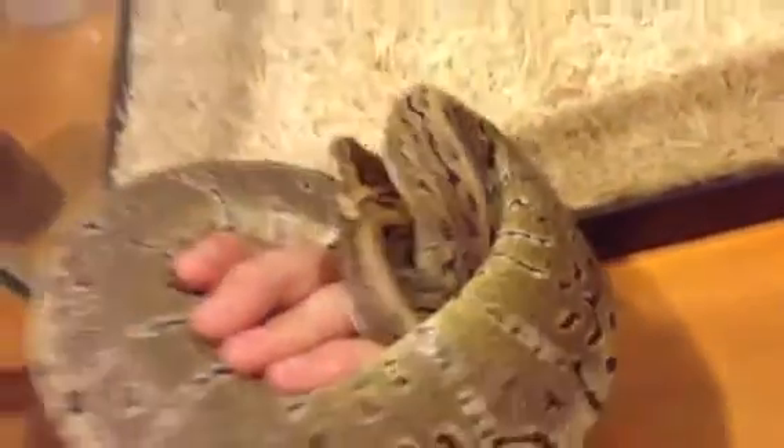Last but not least is my pinstripe male. He's super cool and super nice. His hide just fell off. He's awesome and super friendly too. I love this snake so much because of the pattern. Let me try to unwrap him for you — there we go. He's nice.